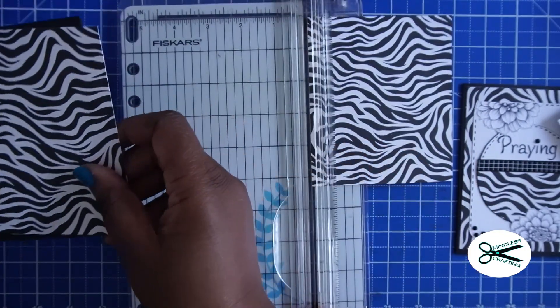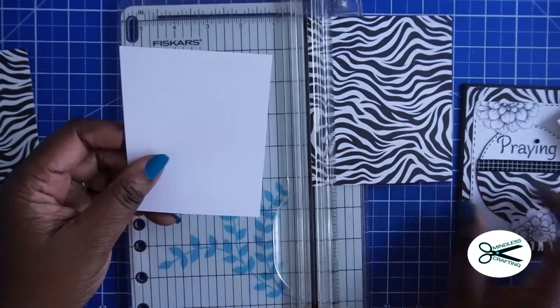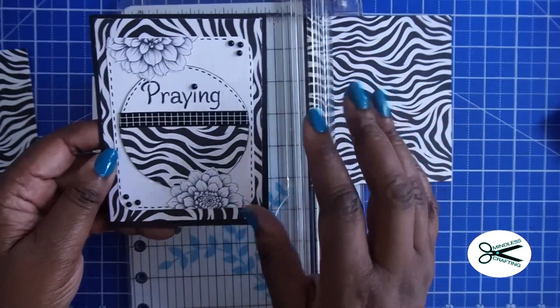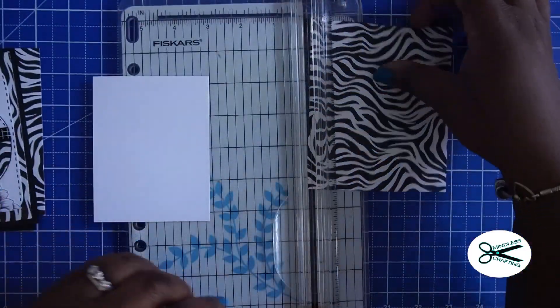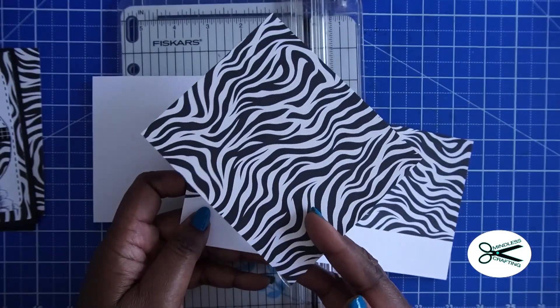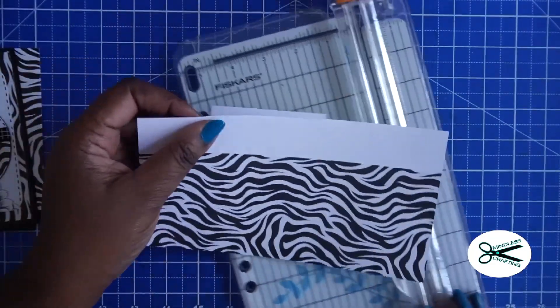So let's go ahead and put this aside. We're going to use this later for when we add that white area in here. Now what we're going to do — I have this piece left over, so I could actually make another card if I wanted to. But with this piece right here, let me show you what I'm going to do.